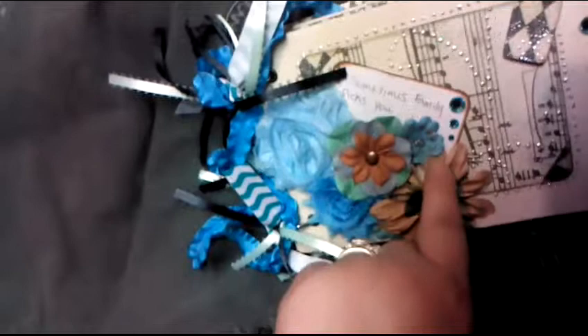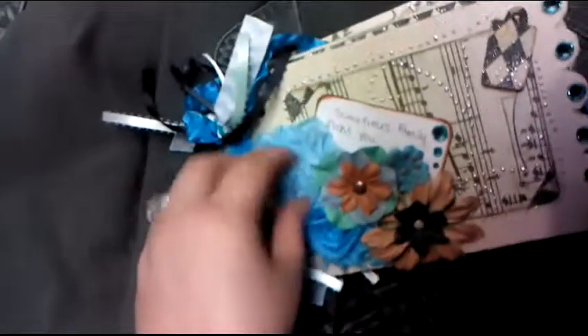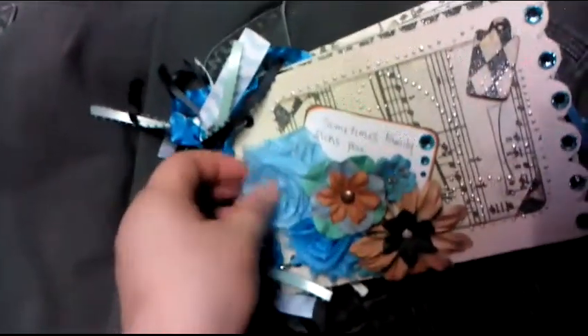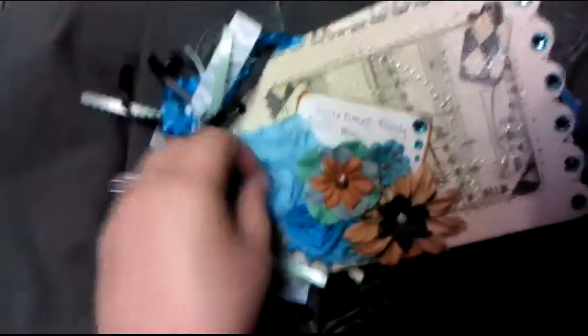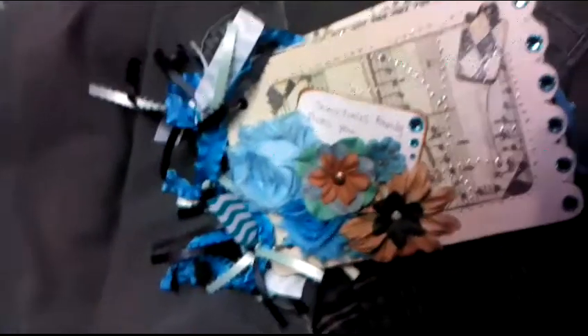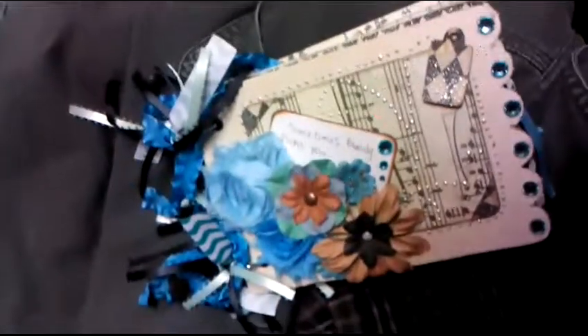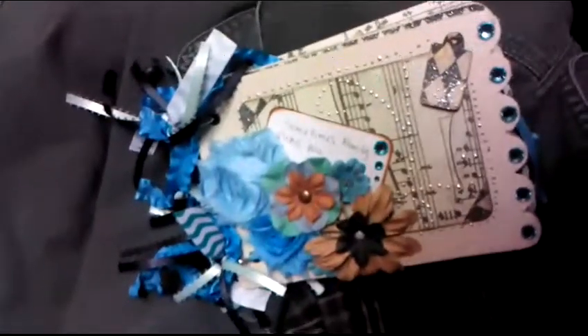I made this for my father-in-law's girlfriend. These flowers — all three of them — are just something I've had in my stash that somebody gave me a while ago. I'm not really sure what they're called, but they're like a cloth with a mesh on the bottom that you can just cut around. If anybody knows the name of those, please tell me, because I have a ton of them, I love them, and I'm starting to run out.